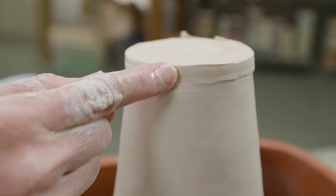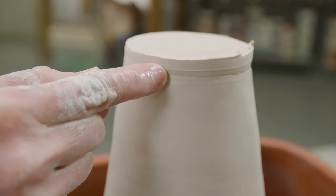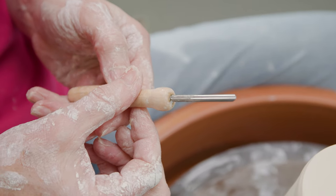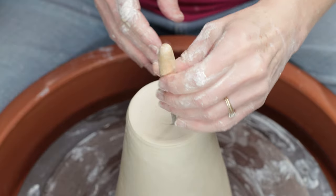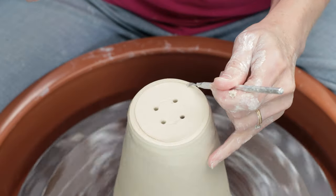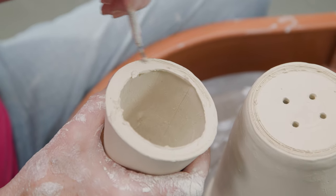Working underneath, I cut away the excess clay, then worked the seams together. I traced a circle around the center of the floor and poked four drainage holes around it so water doesn't get trapped where the food is. Then I scored the edge of the main cone and the edge of the top portion to reconnect it to the cone.